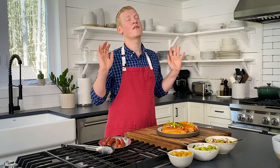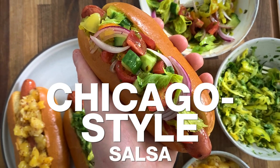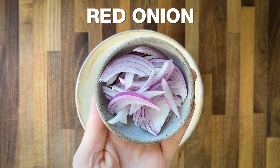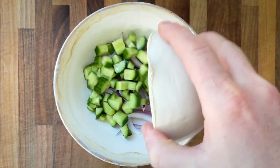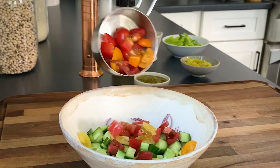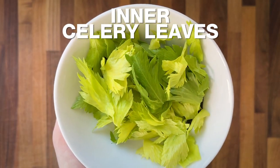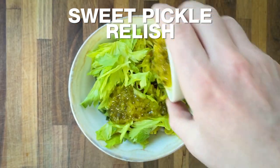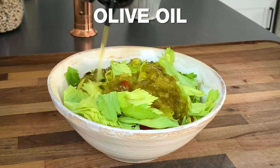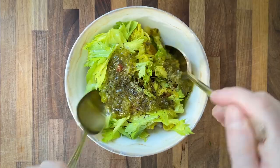The first one, inspired by one of my favorite cities of all time, is my Chicago-style salsa. Comes together really easy. All you got to do is mix together a quarter cup of thinly sliced red onion, one diced Persian cucumber, a half a cup of chopped cherry tomatoes, a quarter cup of thinly sliced pepperoncini — you can buy them whole or already sliced — a half a cup of tender inner celery leaves, a quarter cup of sweet pickle relish, two tablespoons of extra virgin olive oil, and season with salt and pepper. Give that all a mix.